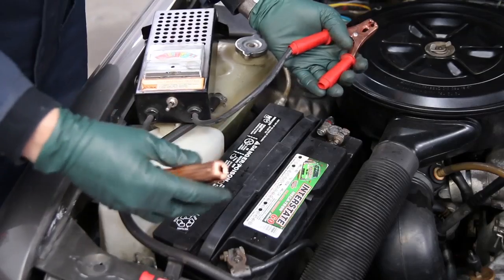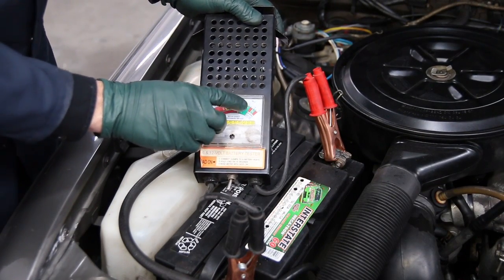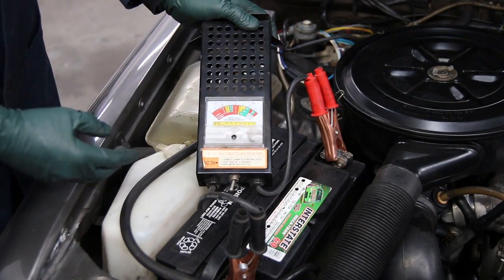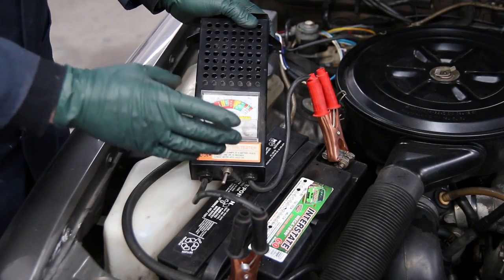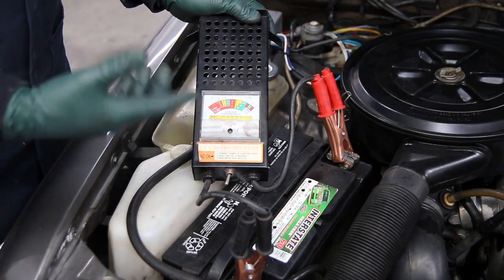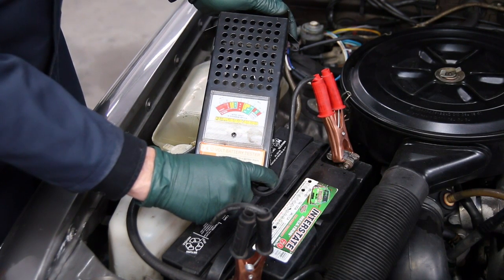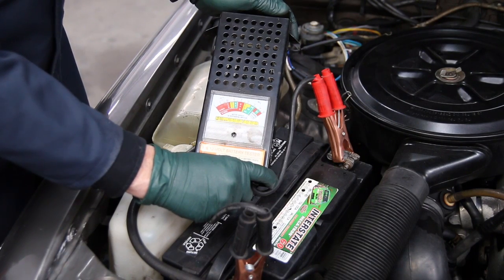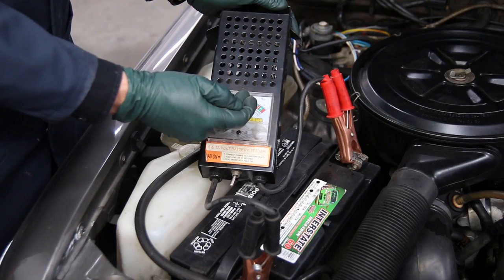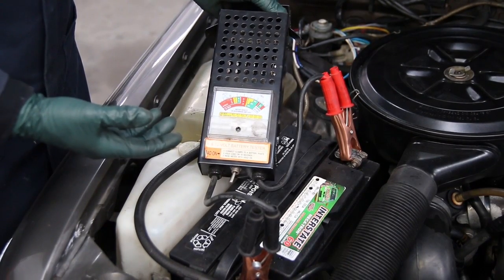Now let's try the load tester. We'll hook it up to the battery — red to positive, black to negative. The load tester is showing almost 14 volts, almost out of the green. This little button will throw the load on. If the battery is weak, the needle will drop down into the yellow. You want to hold this for 10 seconds or longer. I'm going to turn the load on and hold it. Okay, 10 seconds — it's still in the high green, and when I release it, it comes back up. If it drops way down and doesn't come back up, that shows the battery is weak. But in this case, this battery has just passed the load test.